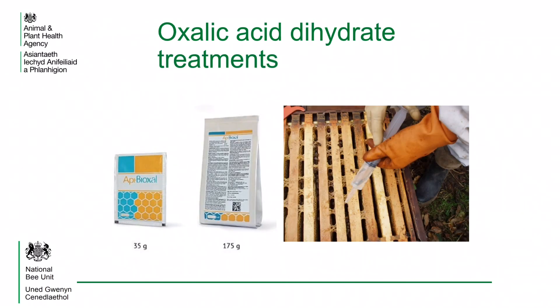Most of the oxalic acid dihydrate treatments are applied to the hive in a warmed sugar solution using a syringe. The solution is trickled onto the bees along the space between the tops of the frames. Because the treatment only kills mites that are on the bees, it is best to use when the colony is broodless so that no mites in brood cells are left untreated. This is particularly useful as a winter treatment and can also be very effective when applied to new swarms before they have any sealed brood.